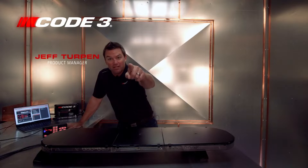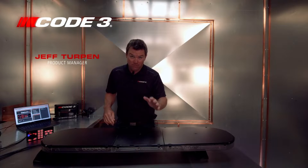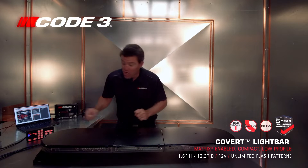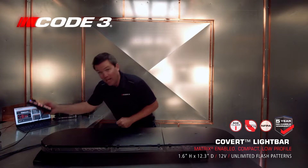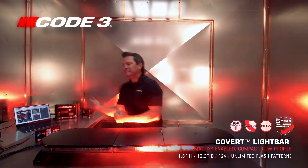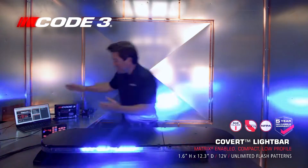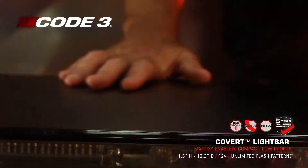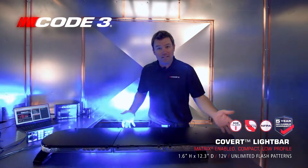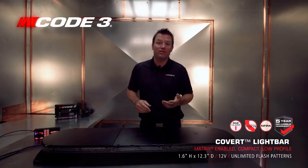Hey, Jeff here. Shop Talk today — we're talking about the thinnest light bar in the Code 3 catalog: the Matrix-enabled Covert light bar. Endlessly configurable with our Matrix software. 1.6 inches top to bottom. Available in blacktop, clear top, and smoke lenses, with clear lenses and super bright Torus light heads. You can configure it any way you want since it's Matrix compatible.